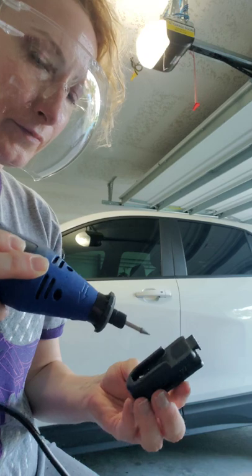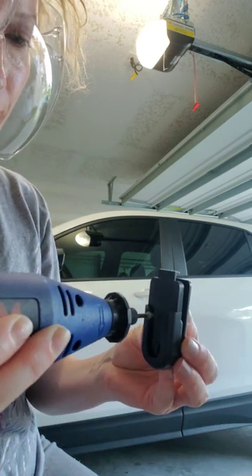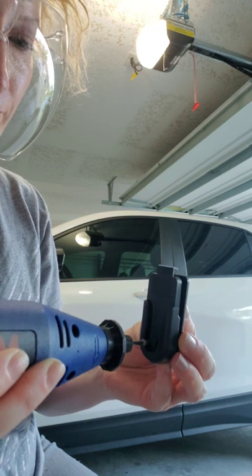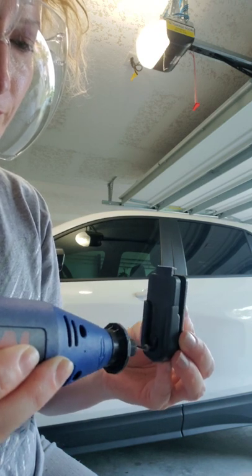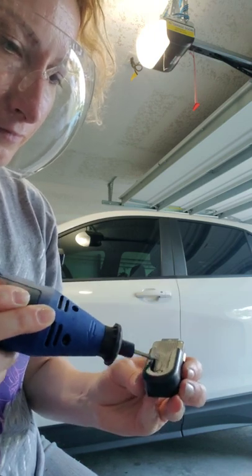You want to go back and forth on both sides evenly so it looks even whenever your lightsaber is not in it. Just lightly go back and forth and shave off some of the plastic until you get it exactly where you want it. Keep trying it on your lightsaber.